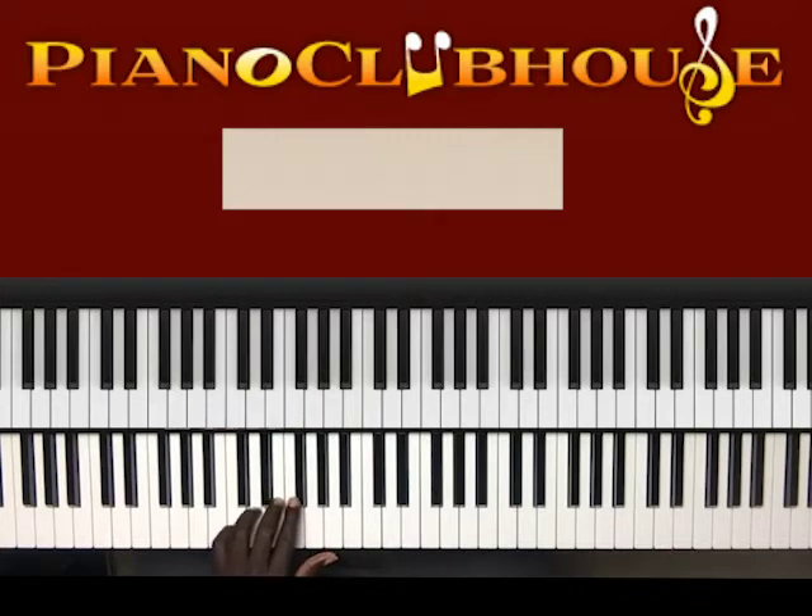Then D, D, F-sharp — G-flat — D, D, D. And that's it: G, G, B-flat, G, G, G, B-flat, G, F, G. Then C, C, E-flat, C, C, C, E-flat, G. Then D, D, G-flat, D, D, D. All right — got it, got the pattern.